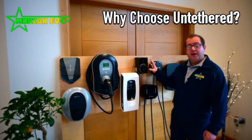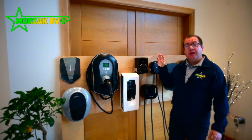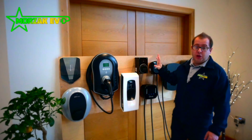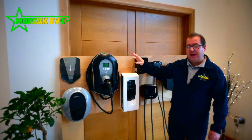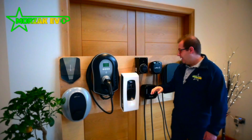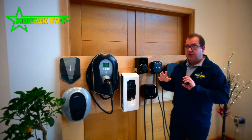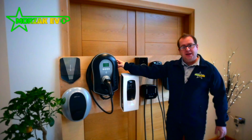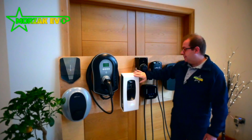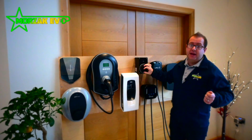So why would you look at getting an untethered charge point? In our experience one of the main reasons people want an untethered charge point is because of the looks. They don't like the fact that the cable is stowed around the unit — as it is on the wall box or the Zappi — or in the case of the Omi, it's on a hook next to the unit. They just don't like the way it looks, so they go for something small and neat with just a socket and they're happy to get the cable out every day.